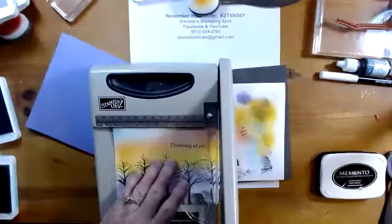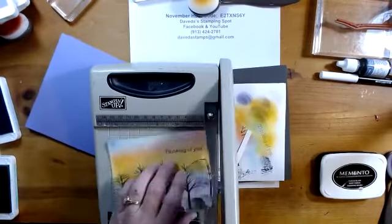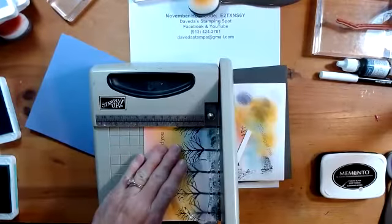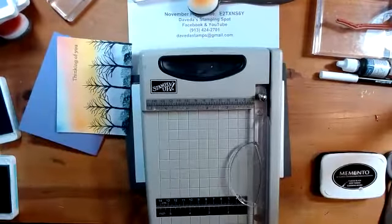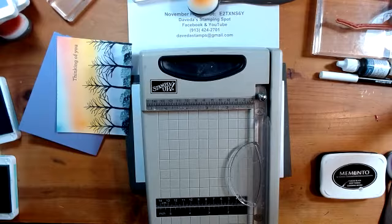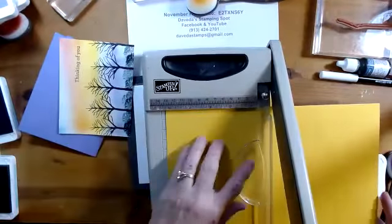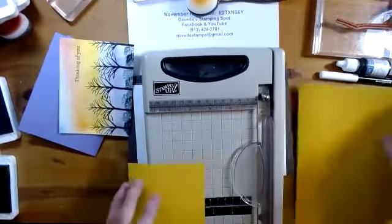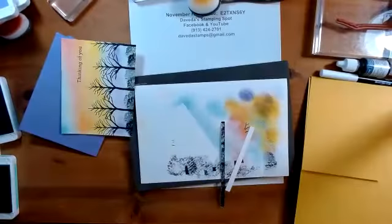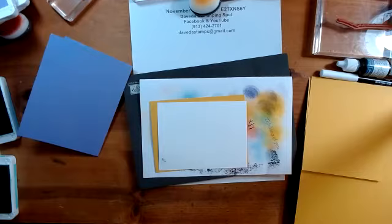When I cut these papers, I purposely cut them so they were basically a fourth of an inch too big, because I wanted to be able to trim off any blending brush globs near the edge. So I want to double mat these. I'm going to grab my paper cutter and go with the Daffodil Delight. I really tried to start thinking outside the box after I started putting these ideas together, because I wanted to add some images I didn't have a specific stamp for.